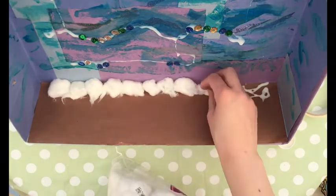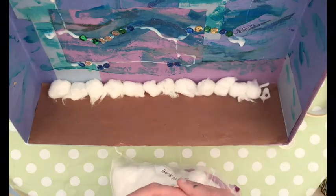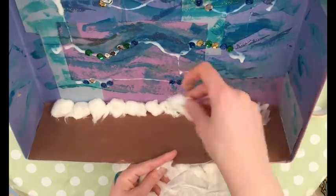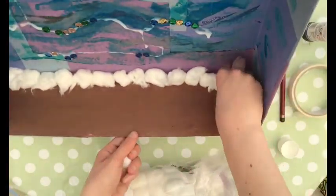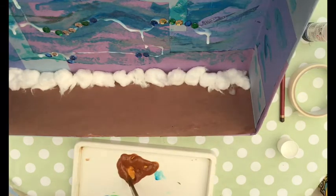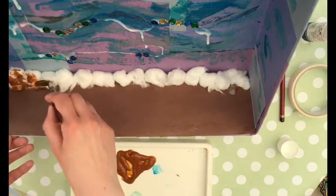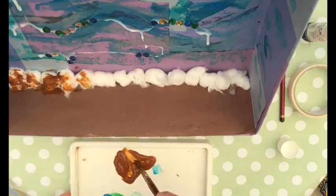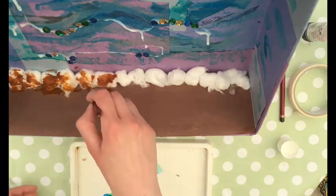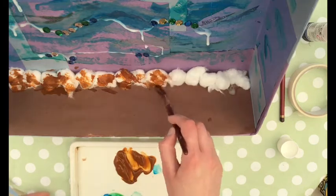These bits of cotton wool are going to become rocks before I'm finished today. A bit more glue — stick that one in the corner. The rocks keep falling down, but that one can go in the bottom there. To make these look more like rocks I'm going to paint them brown, going a bit loosely to give almost a mottled effect, because rocks aren't all one solid flat colour.